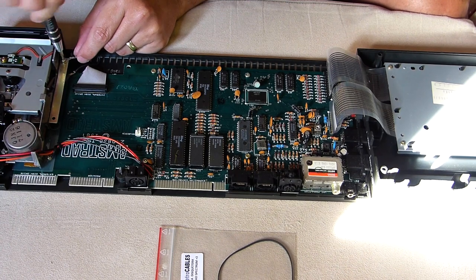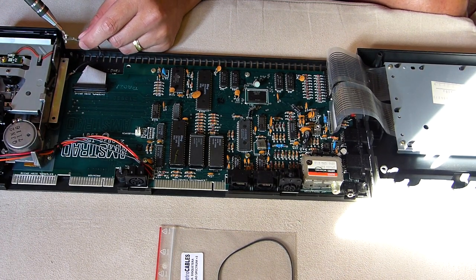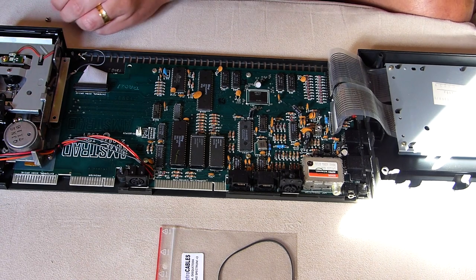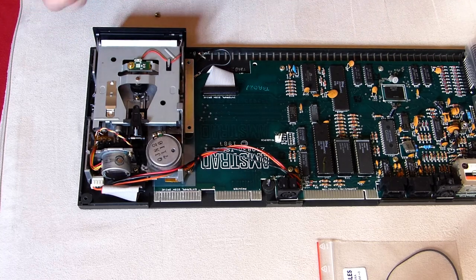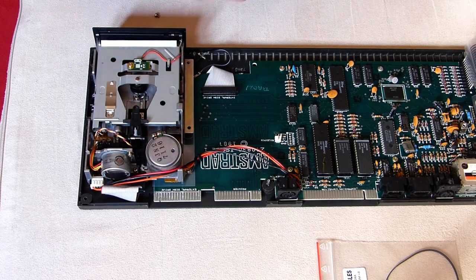Now, this little screw must also come out. There are two more little screws that hold the plastic front cover of the drive. We need to carefully remove those also and the front cover will be free and won't be damaged due to mishandling or something.